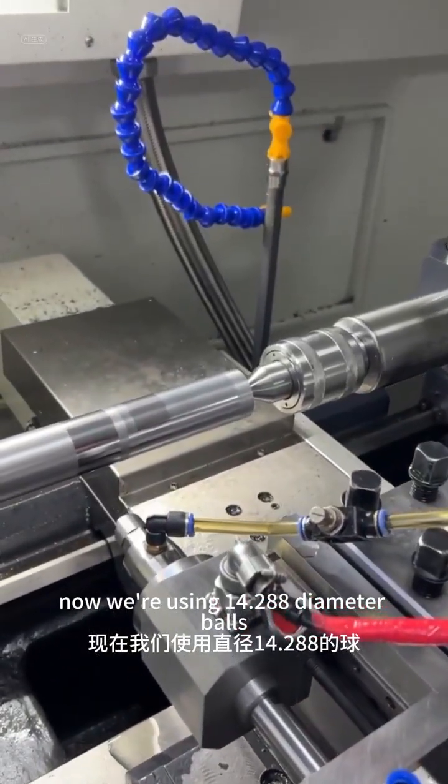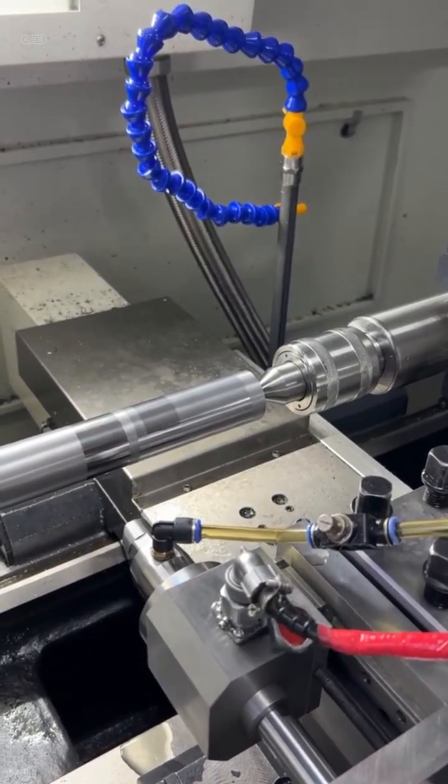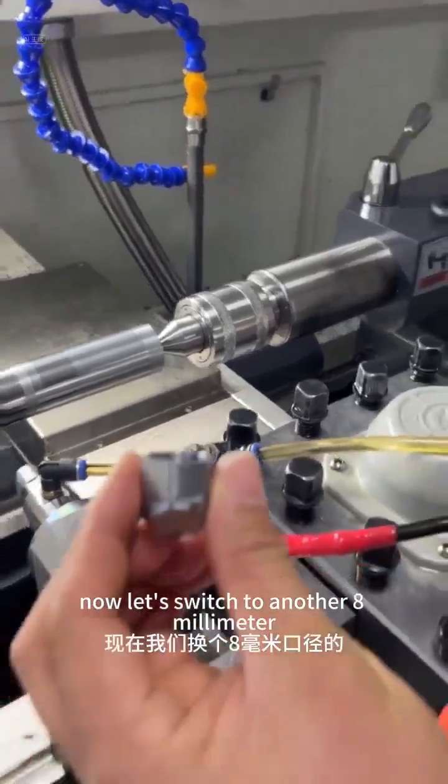Now we're using 14.288 diameter balls. Now let's switch to another 8mm.